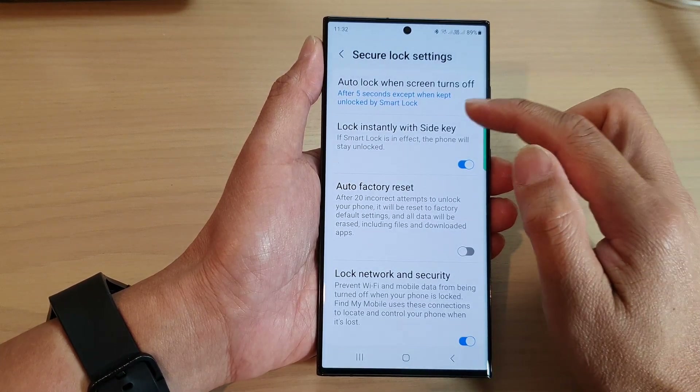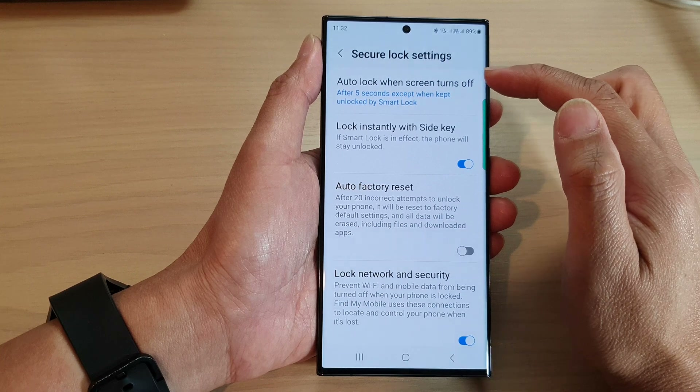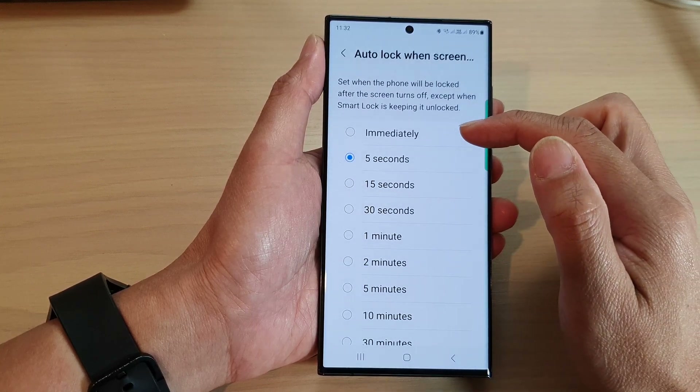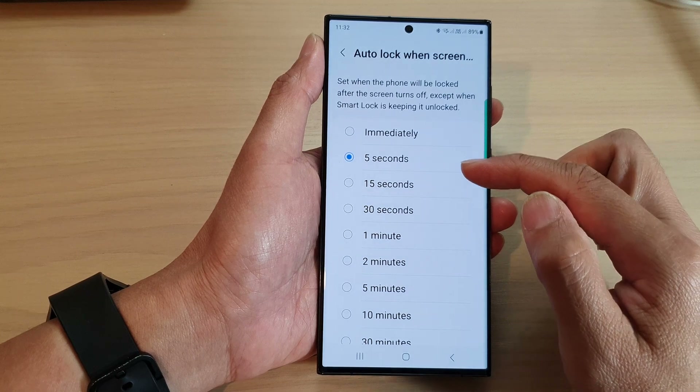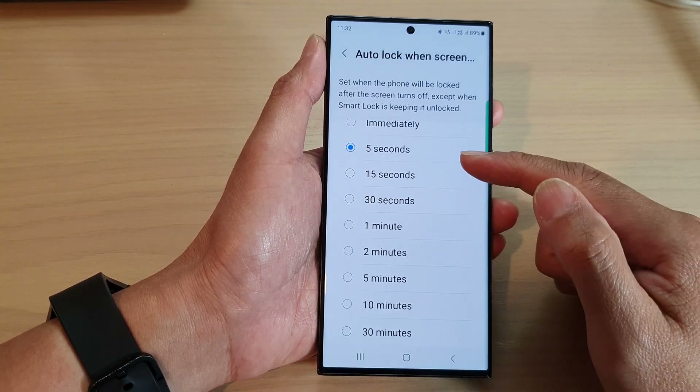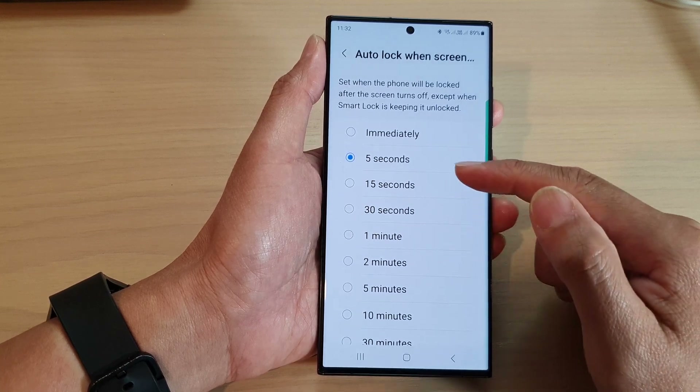Next, tap on Auto Lock When Screen Turns Off. Here you can set it to lock immediately, five seconds, 15 seconds, all the way down to 30 minutes. Select one of the options — select a time period.